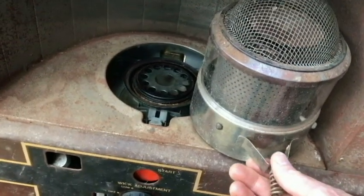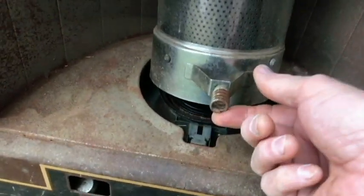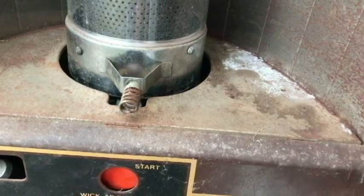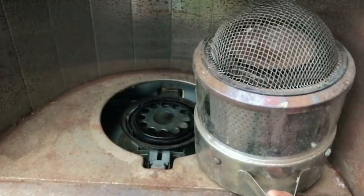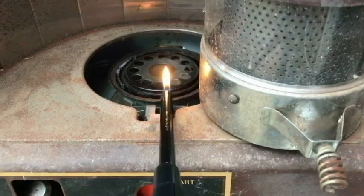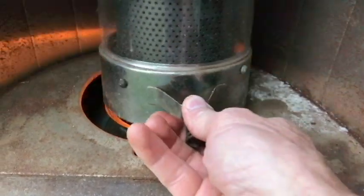Okay, so we're going to light it — I'm going to try to film this. Typically the chamber would be right over the burner there and we would just lift it up and put the match at the wick with this turned up high. I'm going to go ahead and put this over on the side so we can watch this, and go ahead and use a match. All right — that's perfect.